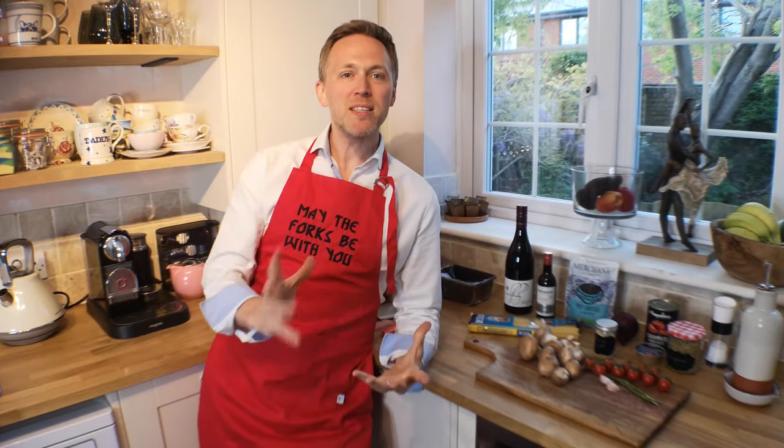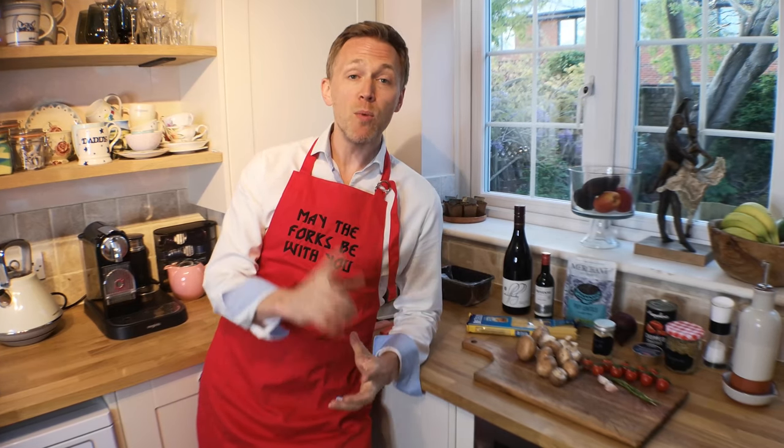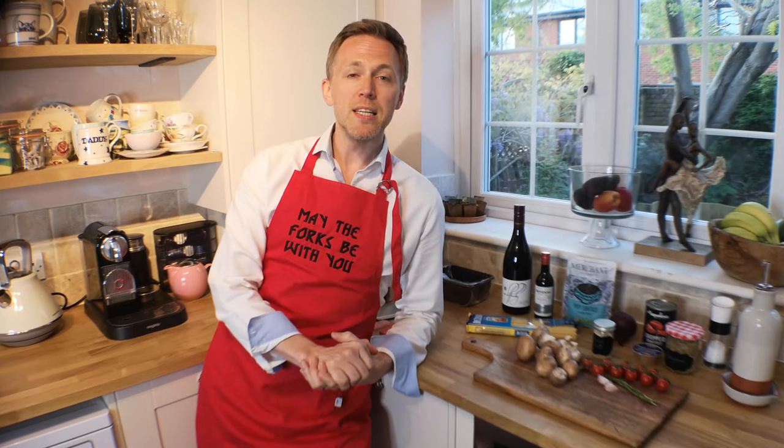Hello everybody! Something a little bit different today. Normally we are doing loads of dance videos on our YouTube channel, but today it's going to be a recipe. Lots of you ask us what we eat because Kelly and I are plant-based — we don't eat meat and we don't eat dairy — so most of you are confused with the things that we actually have on a day-to-day basis. One of the meals we have on a regularish basis, once a week or so, is a delicious lentil ragu.